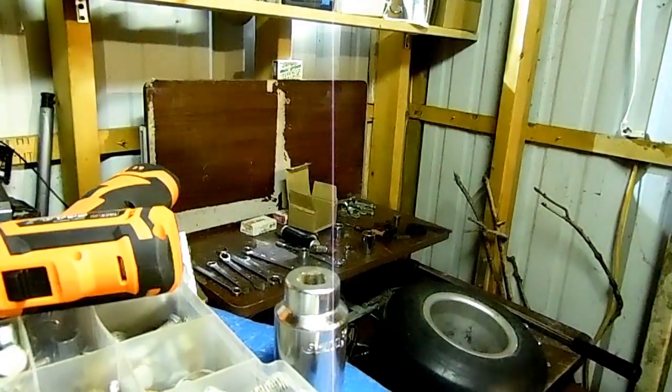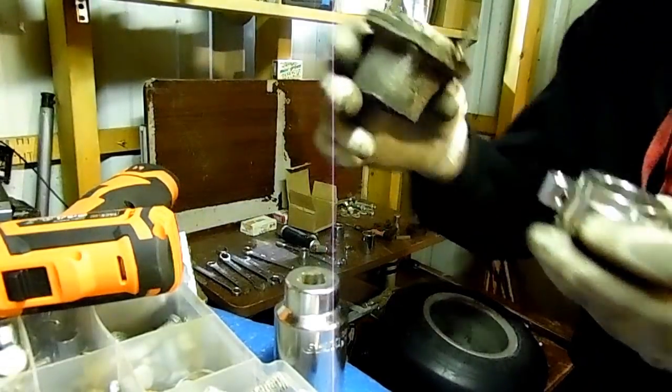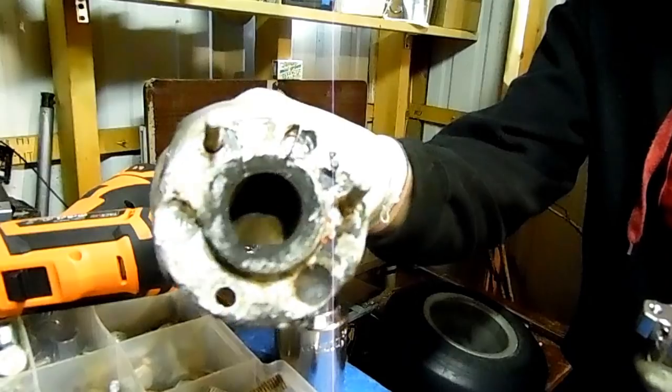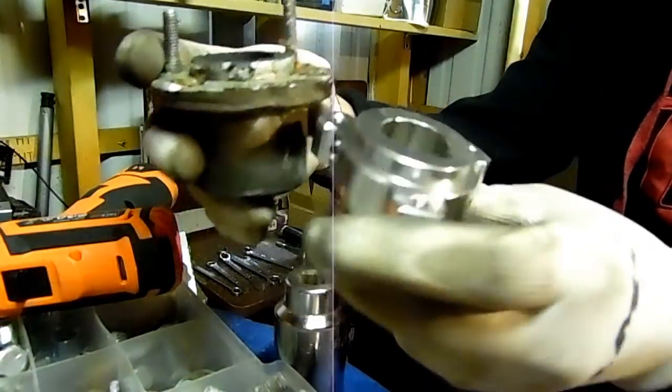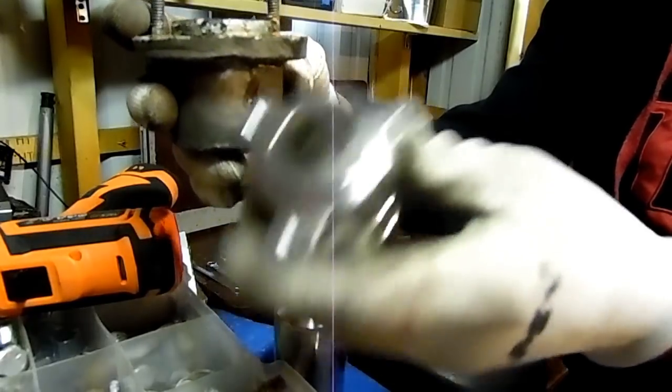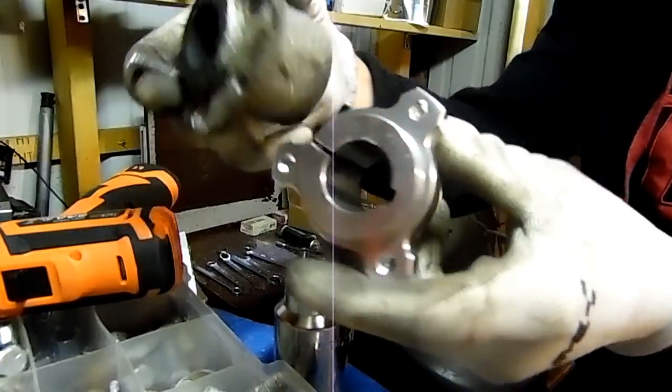So if you look at what we're going from — our old hubs — here's our old ones. And this is where we're going to: these are the new ones from Go Power Sports. It's a big difference.